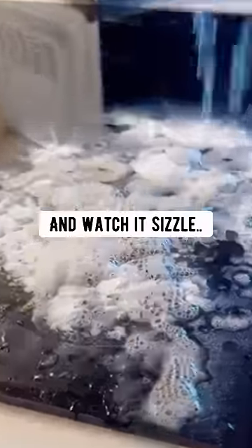Stovetops: sprinkle some baking soda, add some fresh lemon juice and watch it sizzle. Scrub and wipe it clean.